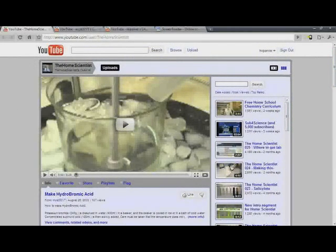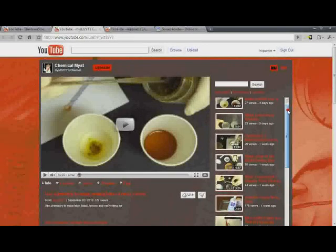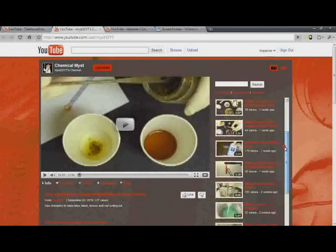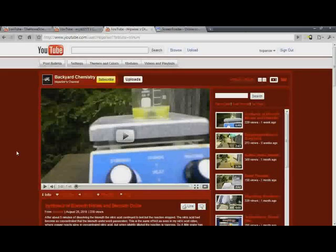I know this isn't a sub-for-science video, but I have one channel I'd really like to promote: Chemical Mist, or Mist32YT. It's a rather new channel with a lot of organic chemistry but really high quality videos, so please check them out and subscribe if you'd like to. Lastly, school and band are starting up, so I've been really busy and probably won't be able to post regularly for a few weeks — maybe two or three weeks, or even a month between posts. But I'll still be online to answer questions and reply. Thanks.